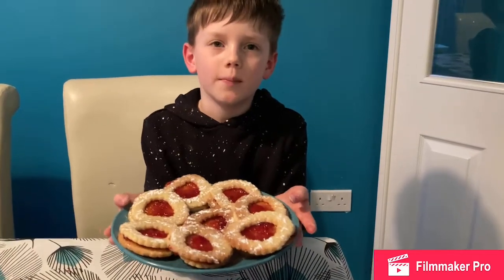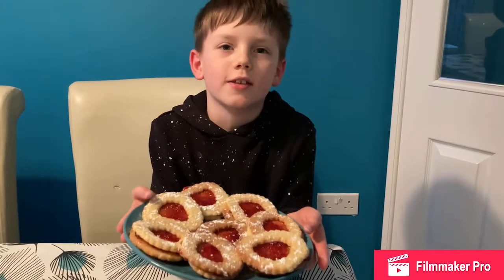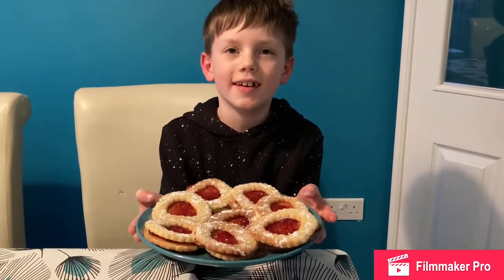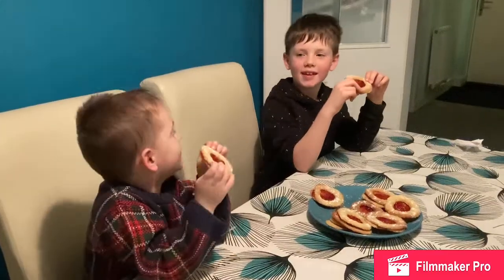These are the most amazing mouth-watering, delicious, scrumptious Jammie Dodgers you will never eat. Mmm, delicious! Merry Christmas!